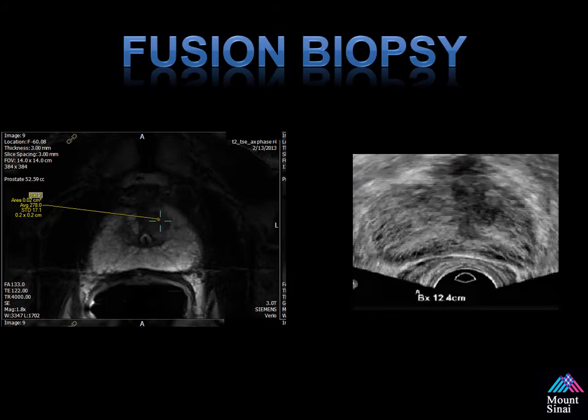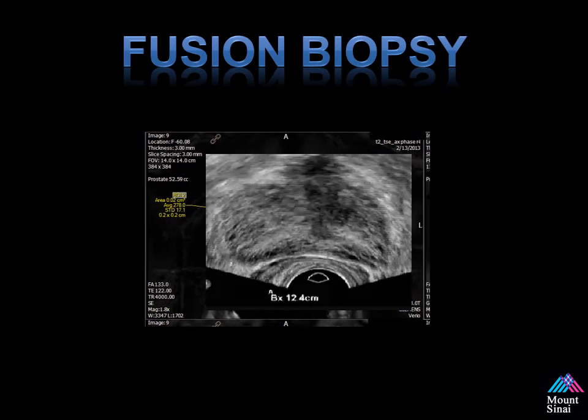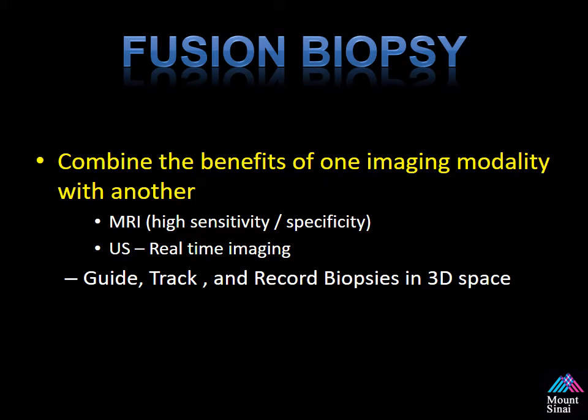What is Fusion? In its simplest terms, it's the ability to combine two data sets together — the ultrasound seen on the right and the MRI on the left — and overlay these in 3D space. We use the benefits of the MRI with its high sensitivity and specificity for detecting prostate cancer, and the ultrasound for its easy use and ability to do real-time imaging. It allows us to guide, track, and record biopsies in 3D space.